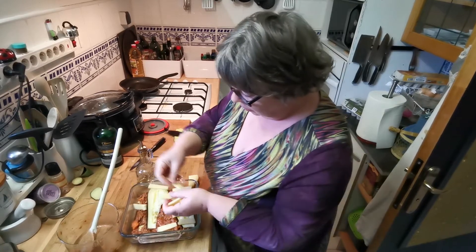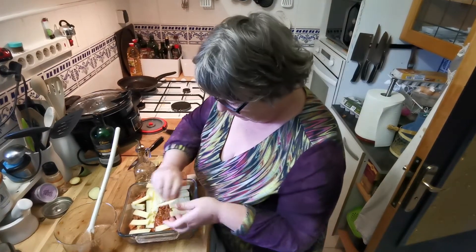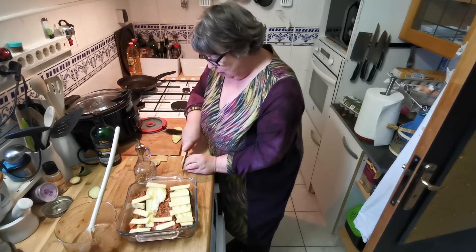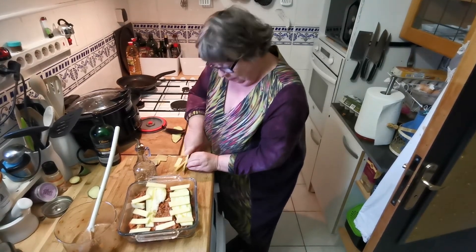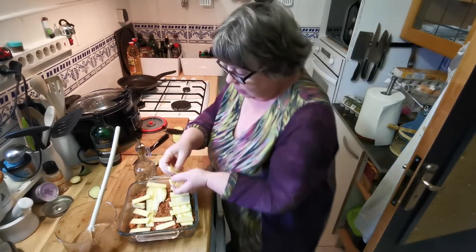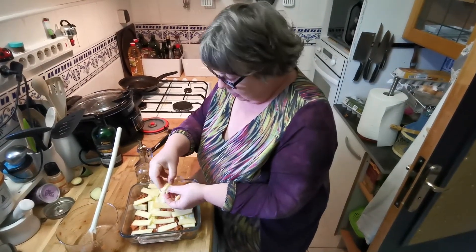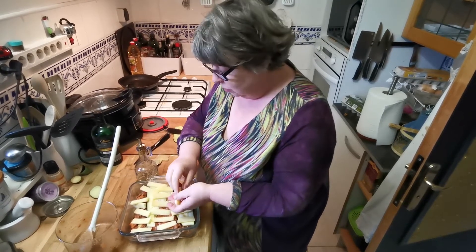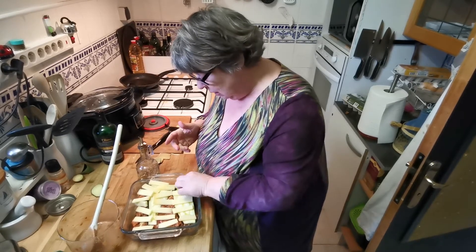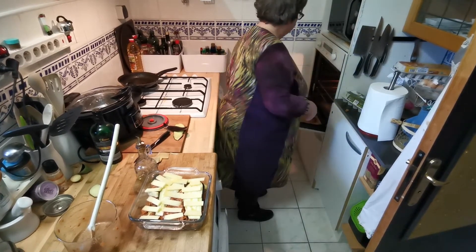Everyone likes this if you like aubergine. Not everyone does, but if you do it's a very nice dish because aubergines, beef, and tomatoes really really love each other — they just work well together. You could serve this with a salad or a vegetable, but in fact you don't need to serve it with anything because you've got everything in here. I'm just going to serve it as it is and pop it in the oven.